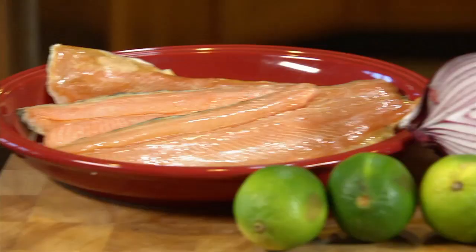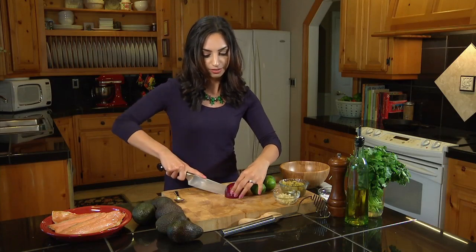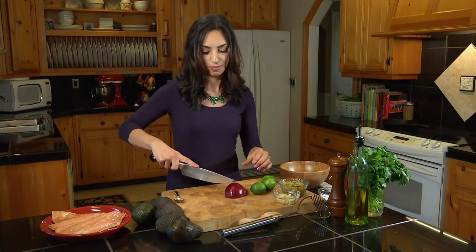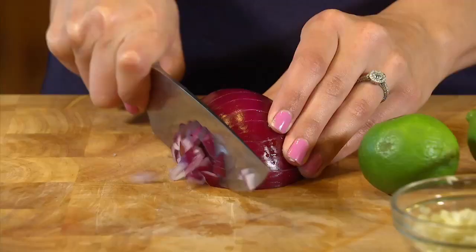While our trout roasts, let's make our smoked trout guacamole. For the guacamole base, we'll use red onion, garlic, salt, pepper — some of the basics — and then we'll throw in a few ingredients that play really well with that smoked trout. Trout is so good for you because of its high amounts of omega-3 fatty acids, and it's also one of the healthiest fish out there because it's low in dioxins, which is an environmental contaminant.